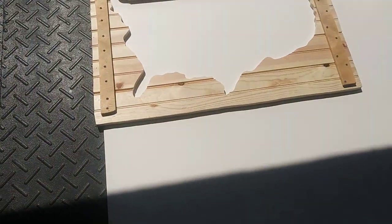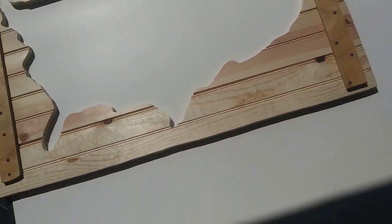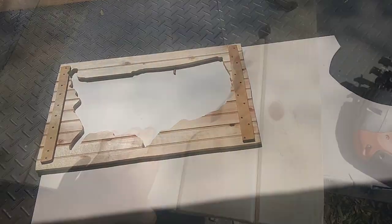The next step is real easy - we just get some backing plywood, trace the outside of the map, and cut out the backing plate. Pretty easy, that's how it comes out.